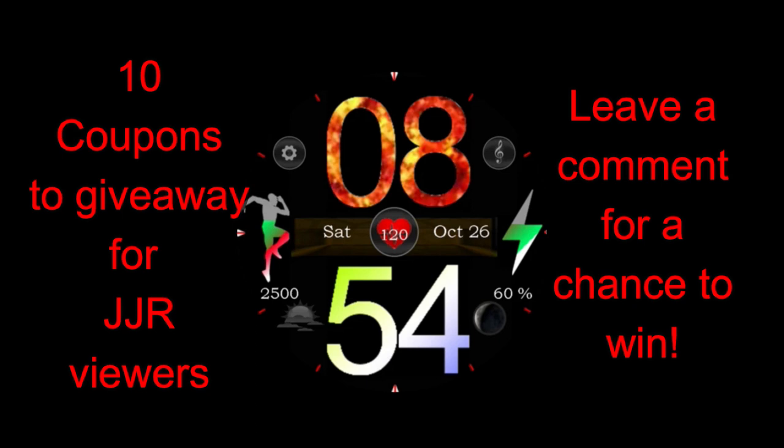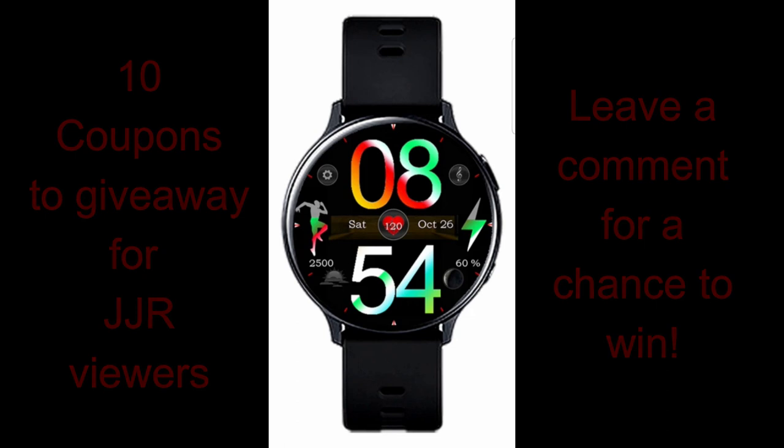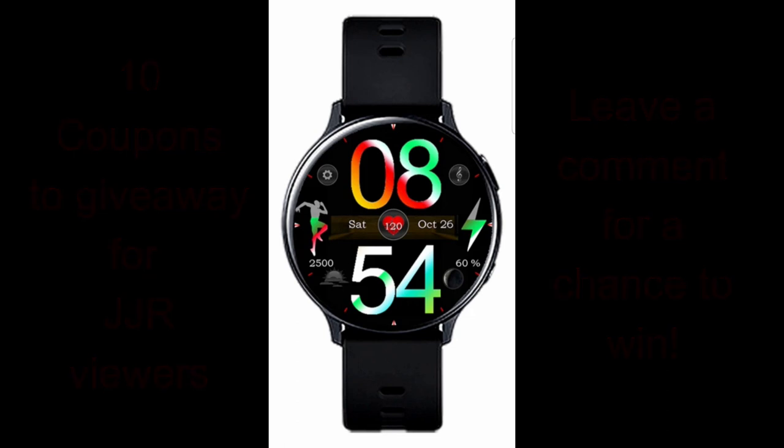I have a feeling this one's going to appeal to many of you out there. Plus, I will be handing out 10 coupon codes once again, so make sure you participate in our contest by leaving a comment below for a chance to win. All right, enough of my jibber jab — let's jump right into this review and have a closer look at this new face called MPE 54.